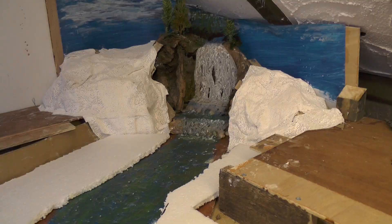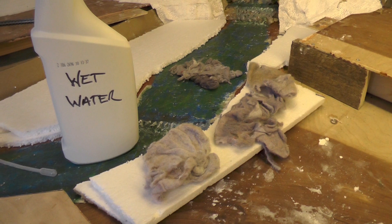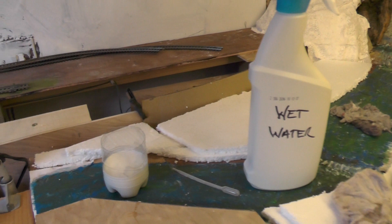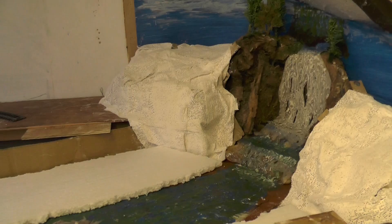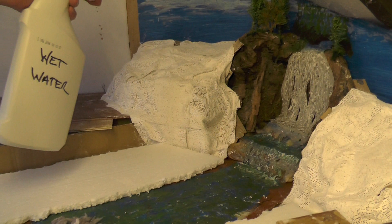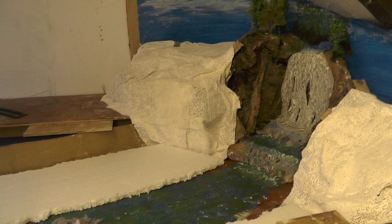That's dried off nicely and now we get the messy bit with the tumble dryer fluff. For this operation I've teased out some of the tumble dryer fluff. We need some wet water — which in case you don't know is ordinary water with just a little bit of washing-up liquid in it — a weak solution of PVA water, and a pipette. The first thing I'm going to do is give it a light spray with the wet water, then put the tumble dryer fluff on there.